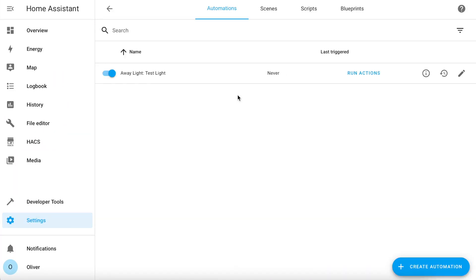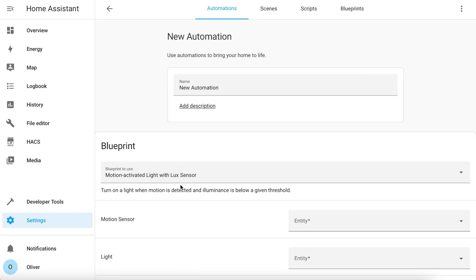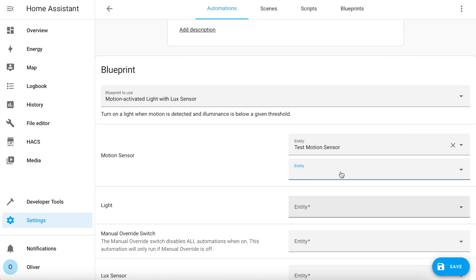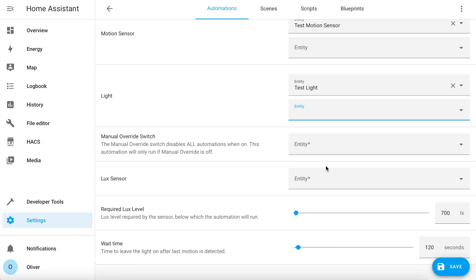Once you've got your lux sensor working with Home Assistant, you're ready to create your automation. Click on Settings, Automations and Scenes, and the blue Create Automation button. Choose Motion Activated Light with Lux Sensor from the User Blueprint drop-down box. Give it a name, and then you need to choose your motion sensor. You'll notice that when you select a motion sensor, another empty box appears — you can add multiple motion sensors to this blueprint if you want. Then choose your light; you can choose multiple lights too. Now you need to choose your manual override switch. This is a kill switch that disables all of your automations if you enable it. It's good practice to do this, so if you haven't done so already, go and create yourself a toggle helper for this.